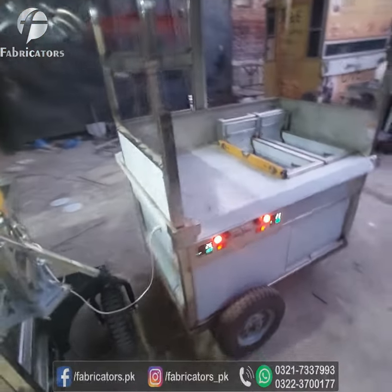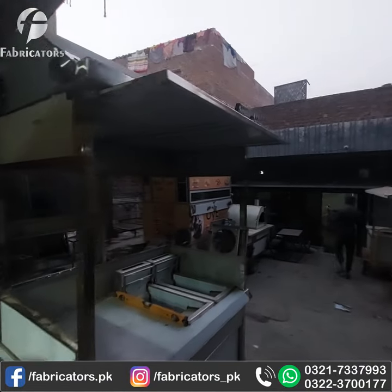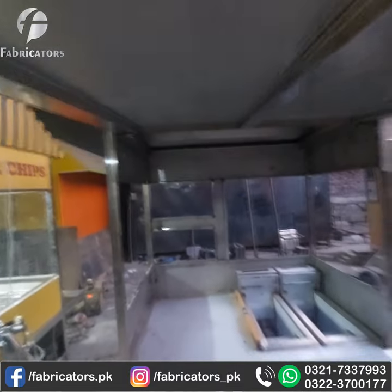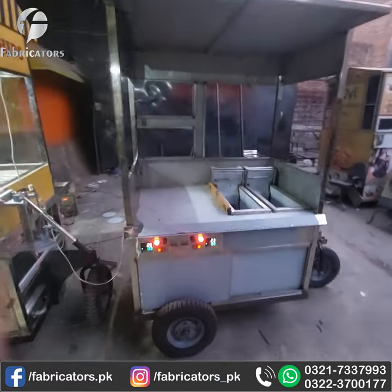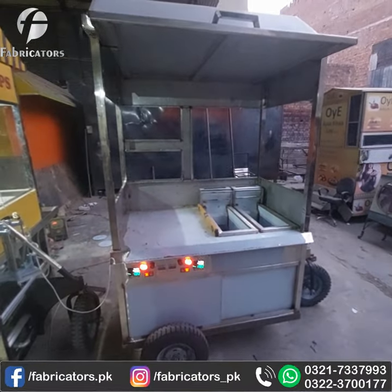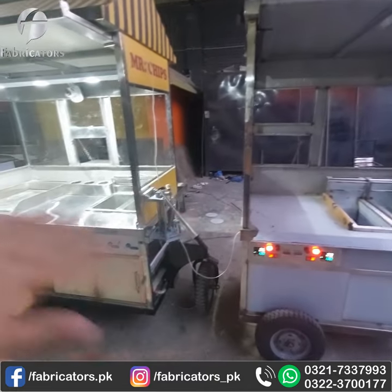This is a 4-fit cart with canopy and flapper. The flapper is down — this is closed. Now we can slide it very easily. In this cart, the electric work, buffing and polishing — all the work is complete. This cart is almost complete, just a little bit of work remaining. The cart was delivered.